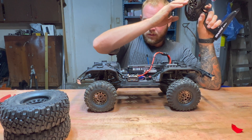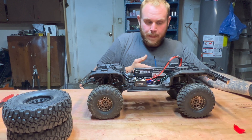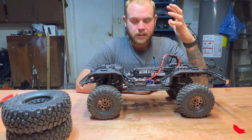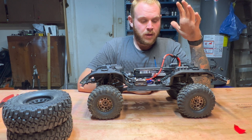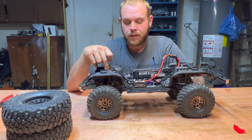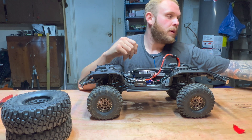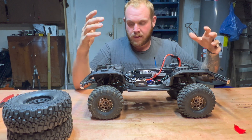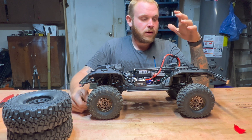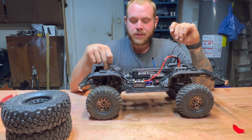Shift works, and both of the shifting servos for the locking differentials work. We're not going to put the body back on now — we're not going out to test drive it tonight, it's dark outside and the video would be terrible. In the future, we're going to swap this servo — give us a like and a follow if you'd like to see that. We're also going to a Spectrum receiver so I can run it on my DX5C with all my cars on that radio.